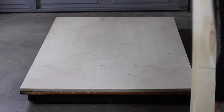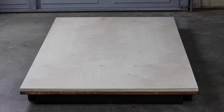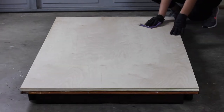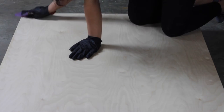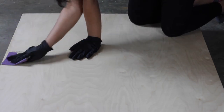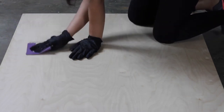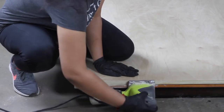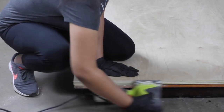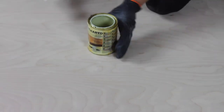It was time to prepare the plywood. I cleaned the surface and lightly sanded with 220 grit sandpaper. It's very important to be careful while sanding plywood — you can easily go to the next layer and there is no coming back from that. I used a sanding machine for the sides and corners.